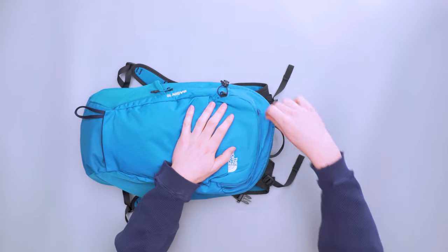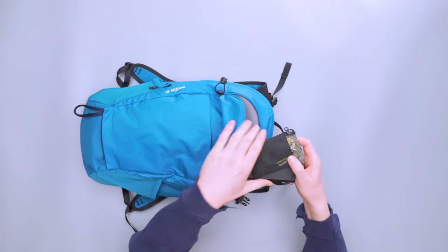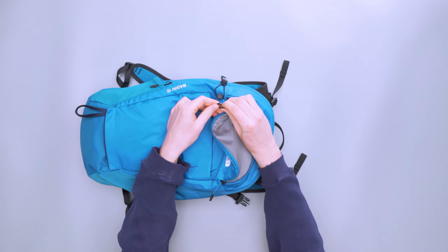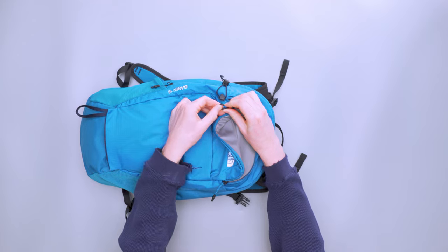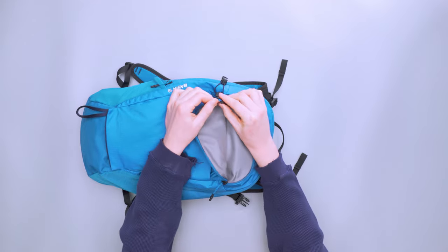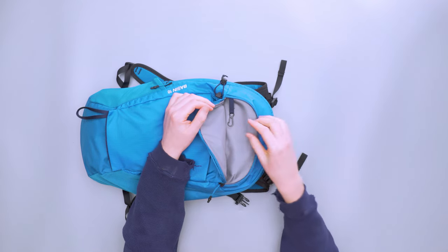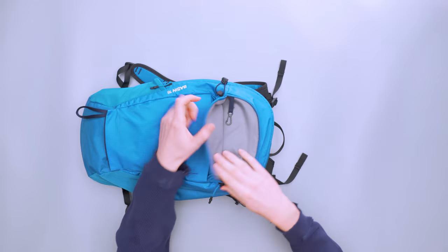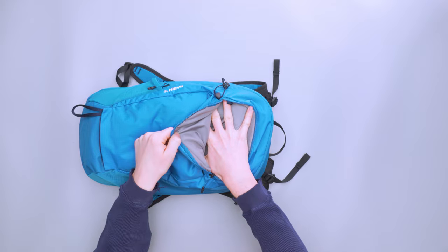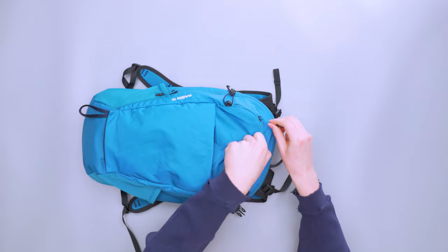Just above that we have a small quick-access pocket where I typically kept my wallet and phone. There's a little key clip inside — pretty hard to manipulate so I didn't use it much — but it's nice to have a dedicated place for keys. It's a fairly small pocket; my palm fits in with hand spread, but that's about it.